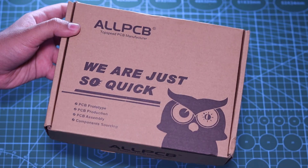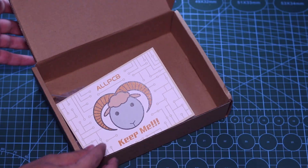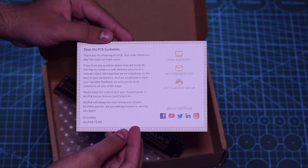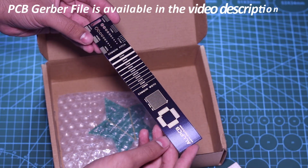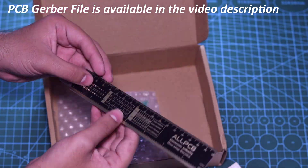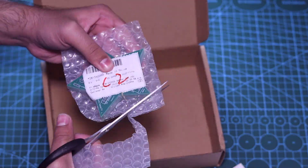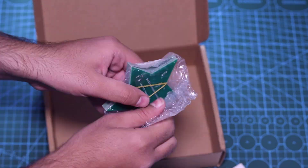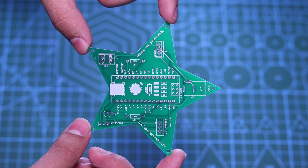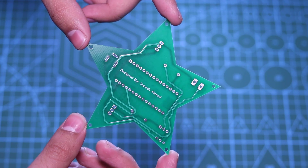Finally I received my parcel from All PCB. Now let me open the package and show you my new printed circuit boards. As you can see, the build quality is excellent as always and the PCB looks so professional in green color with the white silk layer.